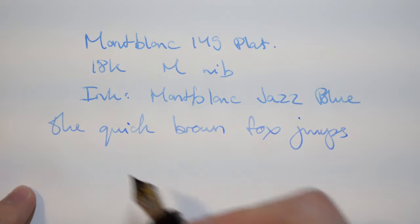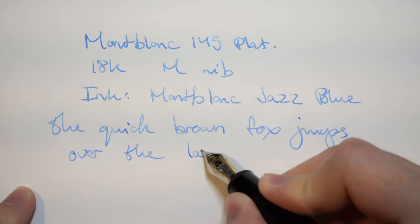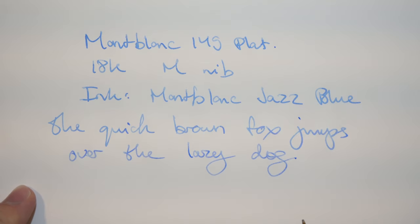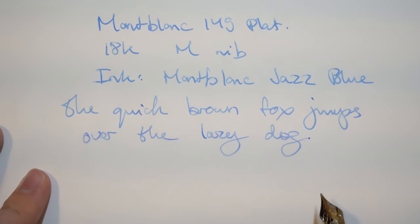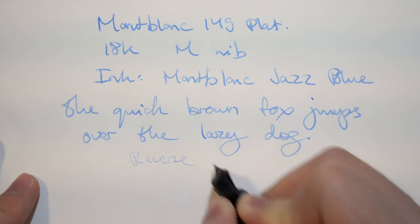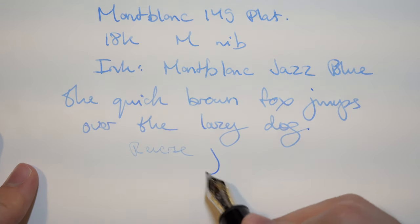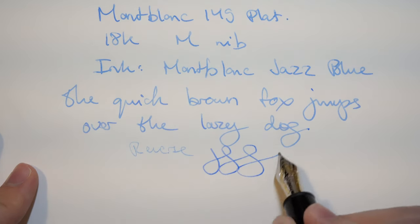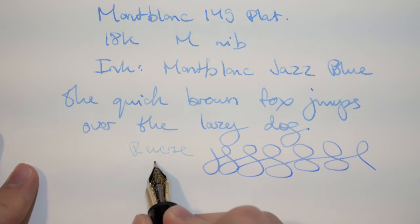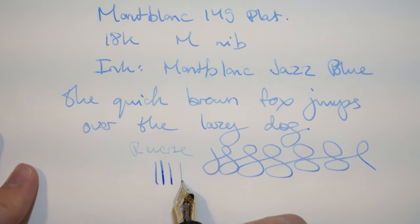The Montblanc 146 and 149 are good for people that take notes a lot. When you're taking notes, you don't want something too soft that can lead to splaying at times and damage the nib. Because it's a hard nib, it's easy to take notes — you don't have to worry about it. It's a gold nib as well, so it gives more feel to it. When it comes to reverse writing, neither the 146 nor the 149 are very good at it — it's very toothy, and neither have good line variation, which is expected.